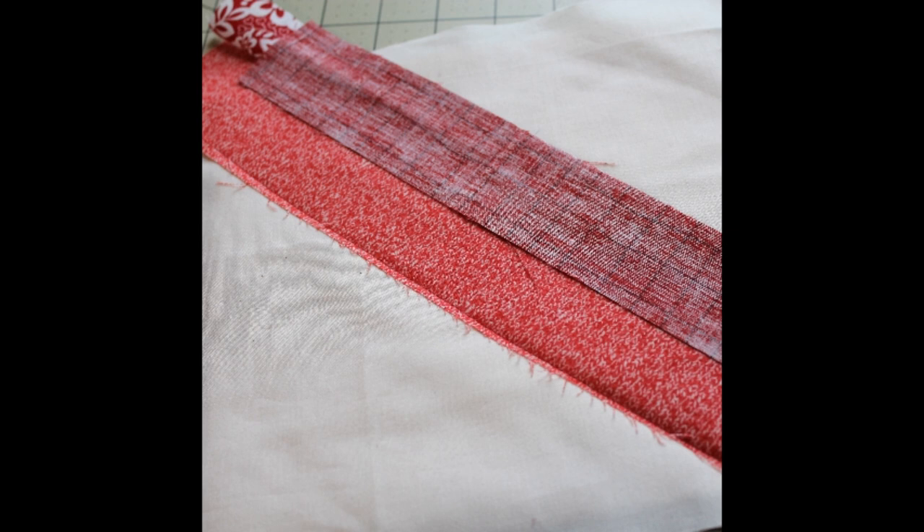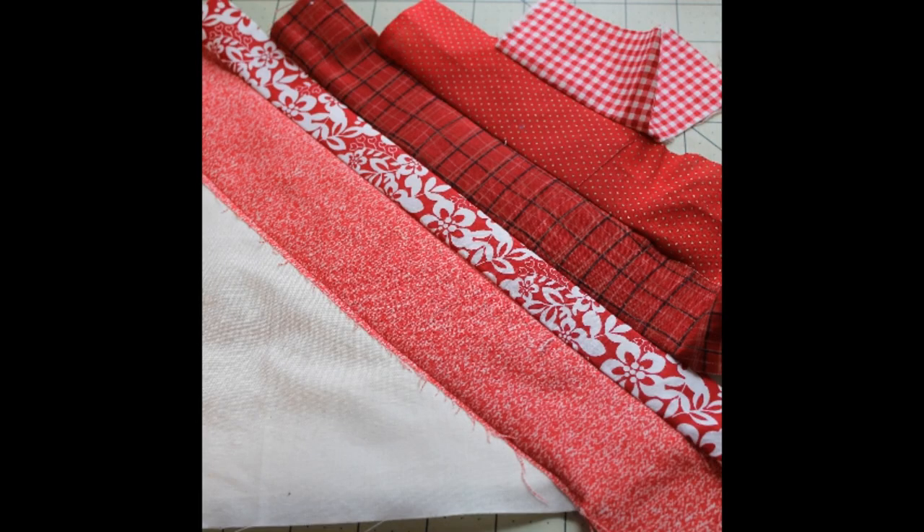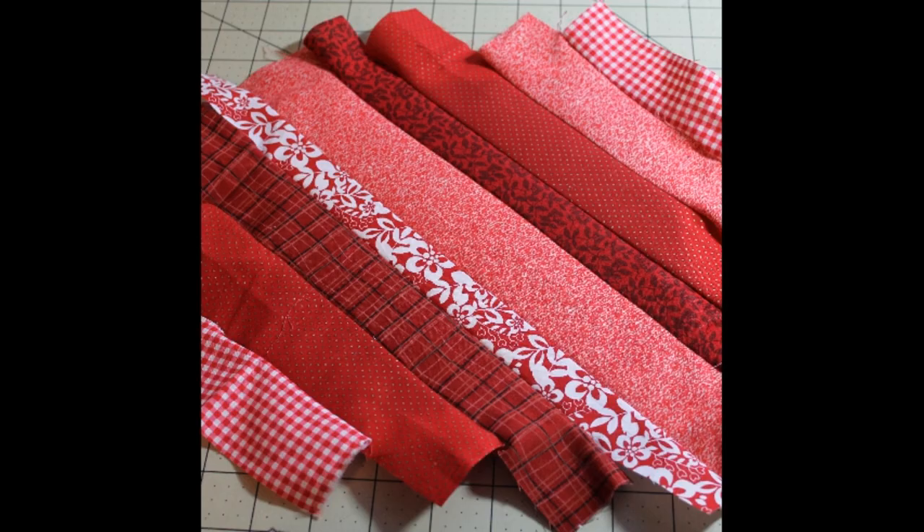Continue sewing strips right sides together, matching raw edges, quarter inch seam allowance, glue stick or pins, until you reach the corner. Follow the same process for the other half of the foundation. Then press all of that.